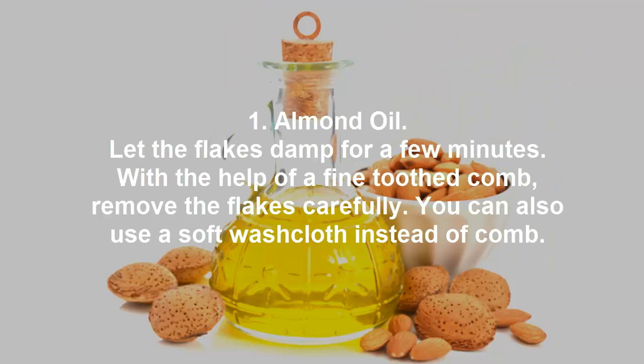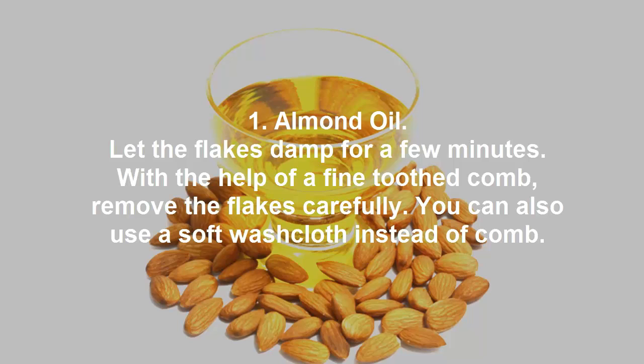1. Almond oil. Let the flakes dampen for a few minutes. With the help of a fine-toothed comb, remove the flakes carefully. You can also use a soft washcloth instead of a comb.